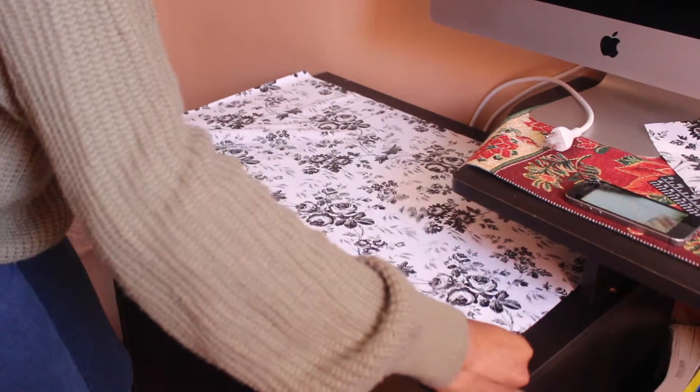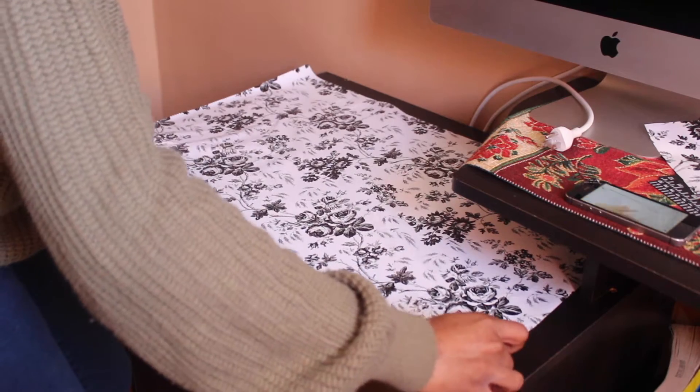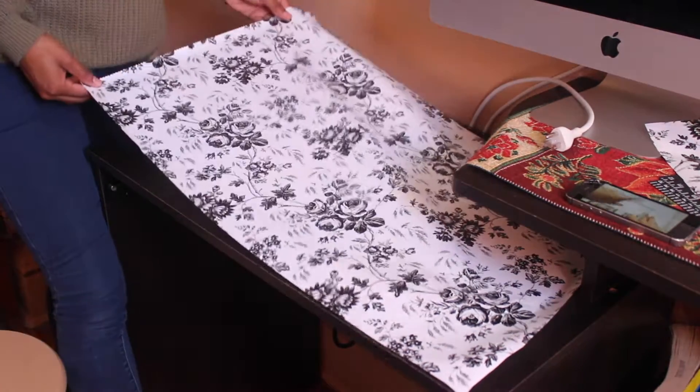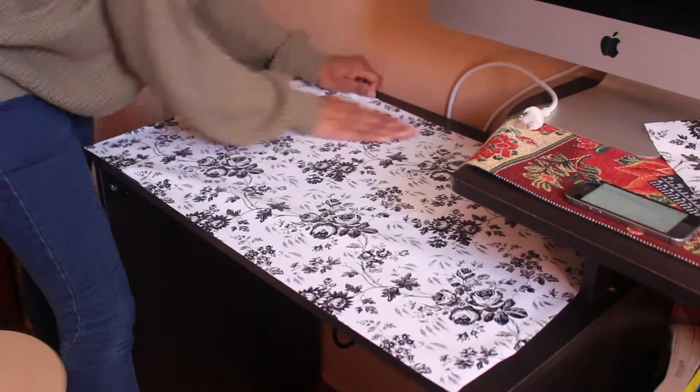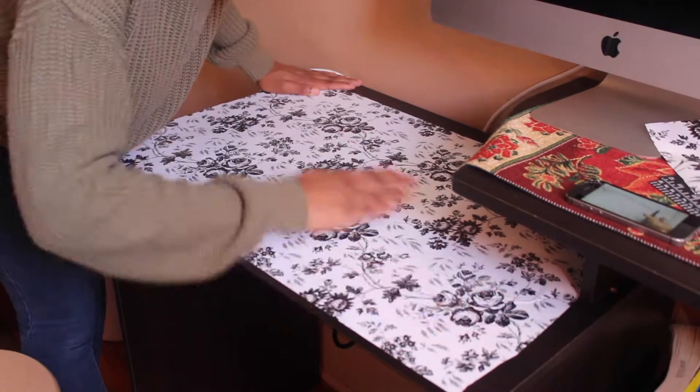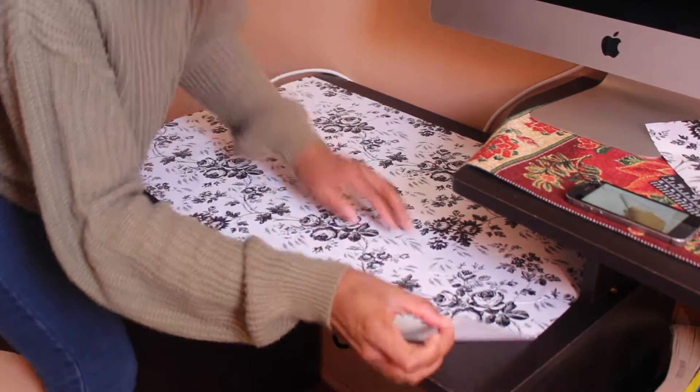As you can see I'm struggling a bit, but I'm trying to make sure I have it all laid out to my satisfaction. Right now I'm just trying to remove any air bubbles that I see under the paper, just so I have a nice and smooth surface.